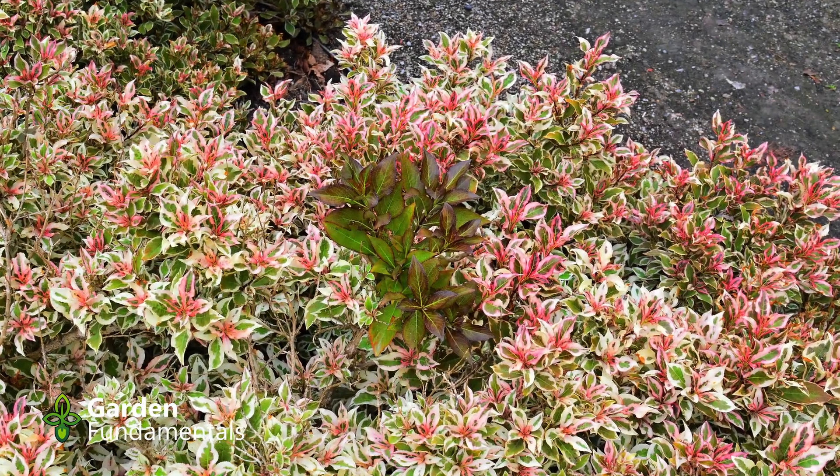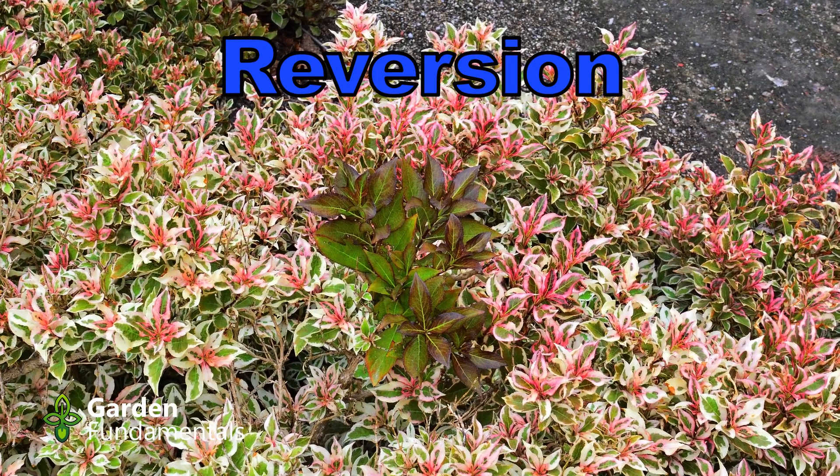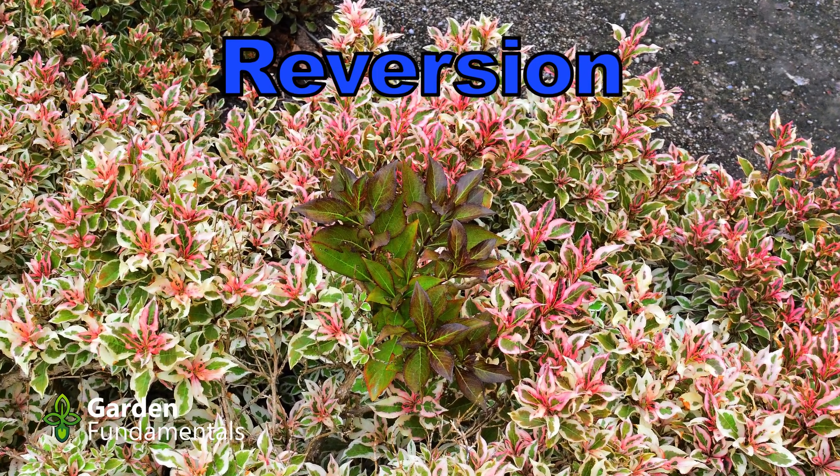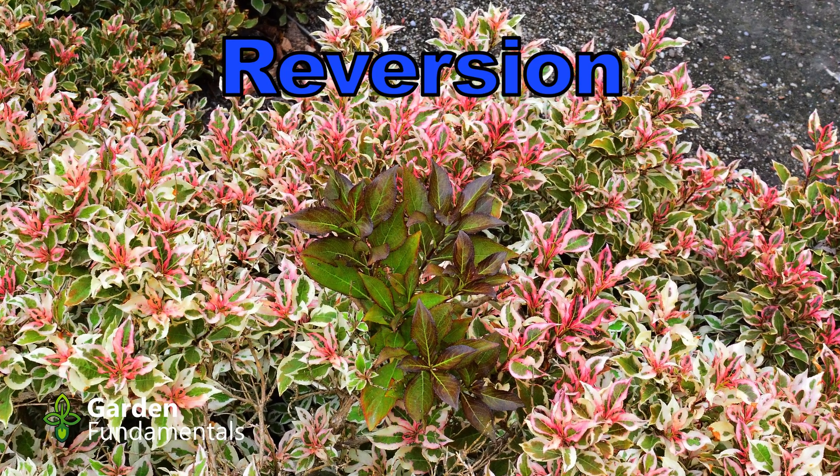Have you ever had a variegated plant turn green? That process is called reversion, and in this video I'm going to explain what it is, why it happens, and what you can do about it.